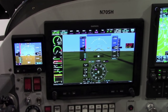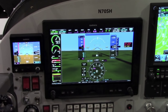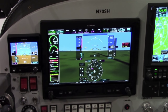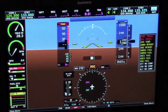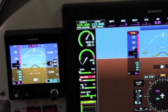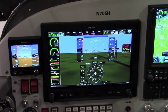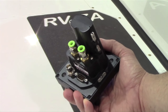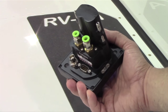Although the G5 serves as a very dissimilar electronic flight instrument, there's a lot of redundancy built in when it's paired with G3X and G3X Touch. In the unlikely event of an AHRS failure in either a G3X or G3X Touch system, the AHRS can be pulled from the G5 and used by G3X and G3X Touch. The G5 is mainly self-contained — it has a pitot-static input, a battery pack, and a coax connector.